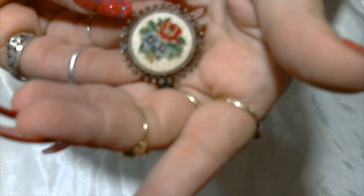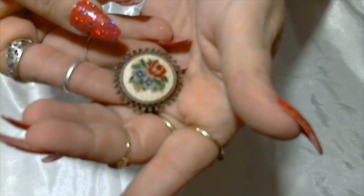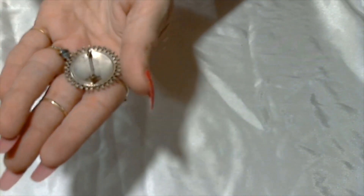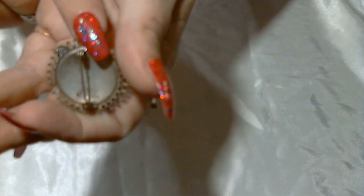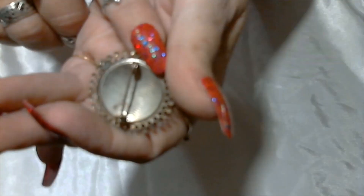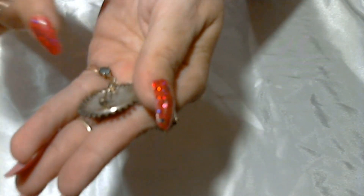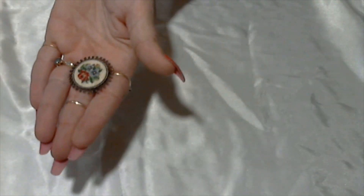Oh, this is cute — here we have a little embroidery or cross stitch pin, so cute, with a floral design and a little antique gold border around the design. It is not signed — this is very cute, I like it.